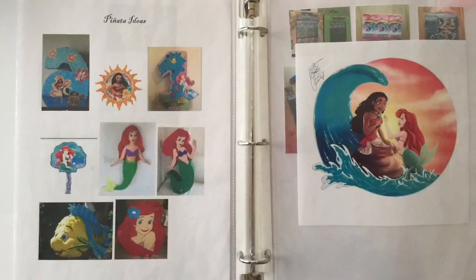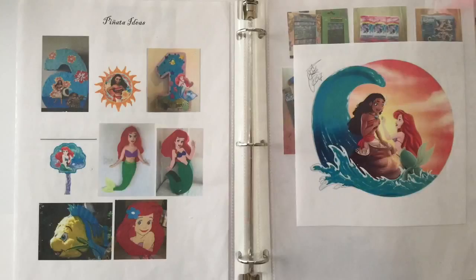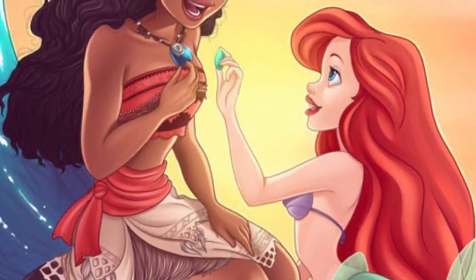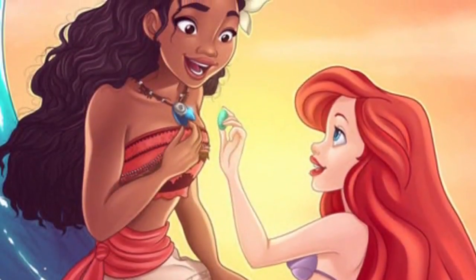This is the piñata ideas section of my party planning book. On the left I have ideas to show my stepdaughter of piñatas I could make for her birthday, but she really wanted to stick with the theme of her birthday which is an underwater undersea luau with Ariel and Moana.